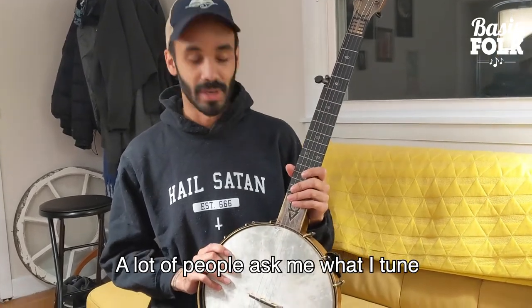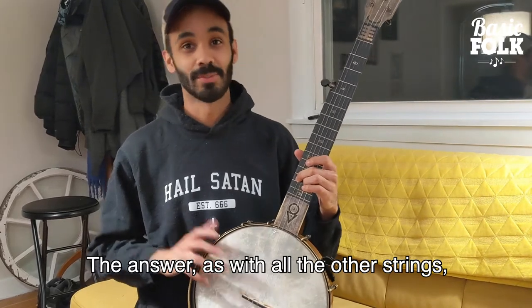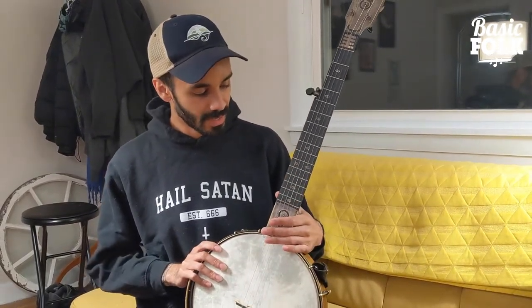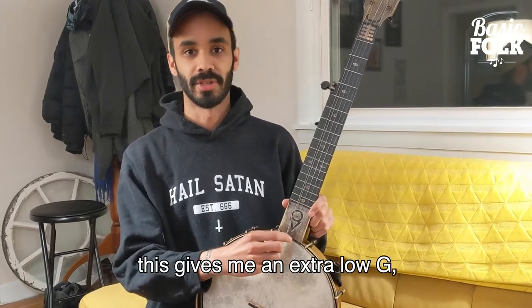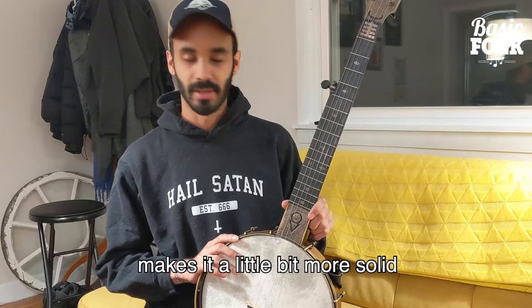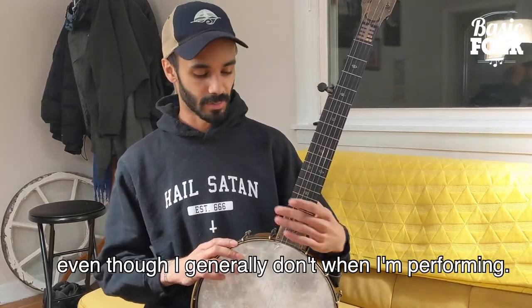A lot of people ask me what I tune the low sixth string to. The answer, as with all the other strings, because it's a banjo, is: it depends. Oftentimes I tune it to an octave of the third string. So if I'm in open G tuning, this gives me an extra low G. It just gives a root note to the chord and makes it a little bit more solid, as if I had a guitar player there, even though I generally don't when I'm performing.